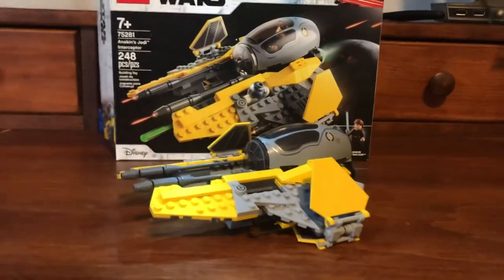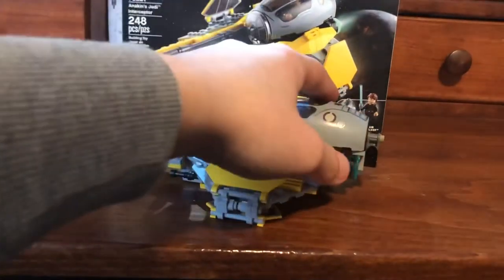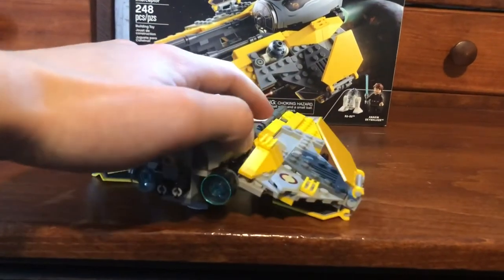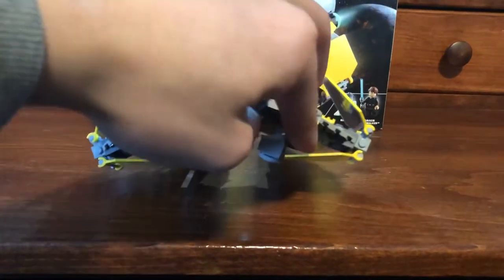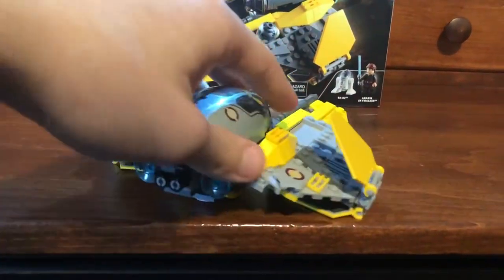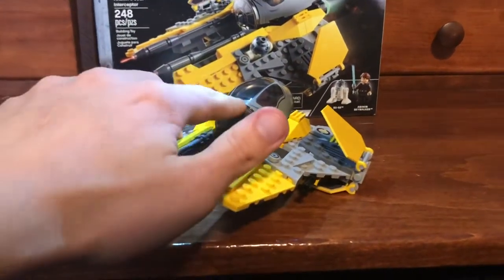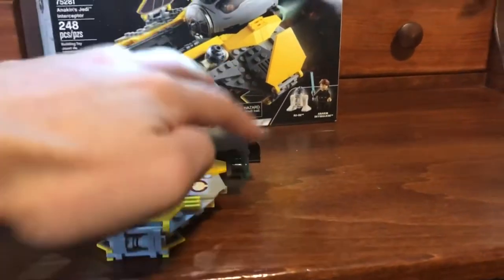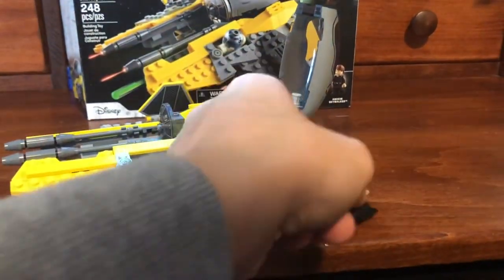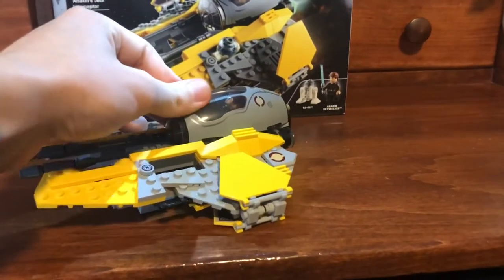On to the Interceptor itself — I actually think it is such an improvement over the last two designs. It looks really well, especially for a pretty cheap price at $30. I do wish the landing flaps would stay down, as they kind of fold when you place it down. There's a printed piece on the cockpit and the rest of the cockpit is also printed. There's a mechanism on the back that allows you to open the cockpit, fold the figure's legs, place him in, put his head back, and shut the cockpit — and he's in there.